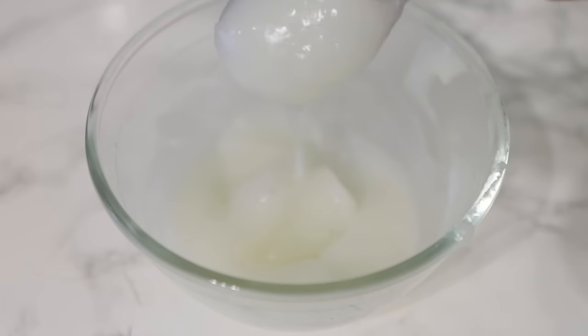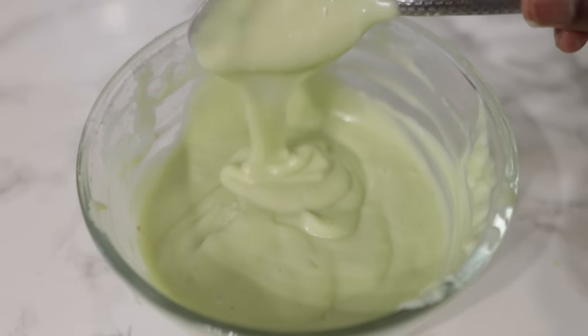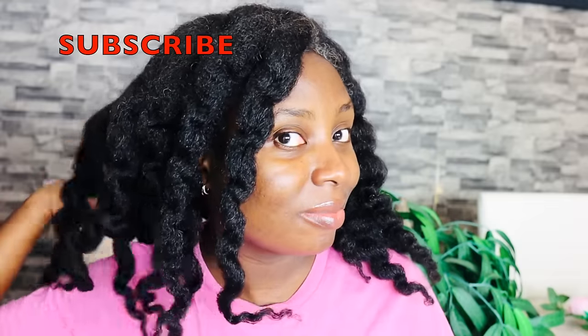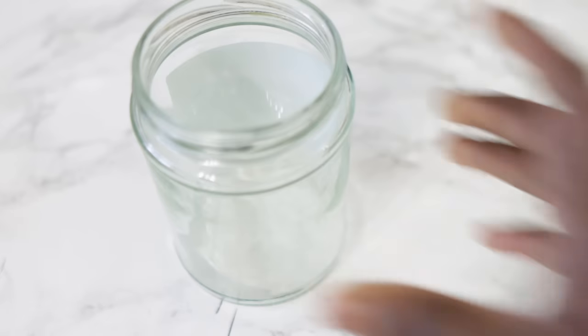Hey guys, it's your girl Vanessa here — welcome back to another video. I'm super excited about today's recipe because it is an amazing one. I know I say this about my recipes, but trust me, this particular one you will most definitely love. After you've tried this, I promise you will never ever buy store-bought conditioner again. This will give your hair so much volume, a lot of moisture, increase hair thickness, help with hair growth, and all of that good stuff. Keep watching till the end to see all the steps.